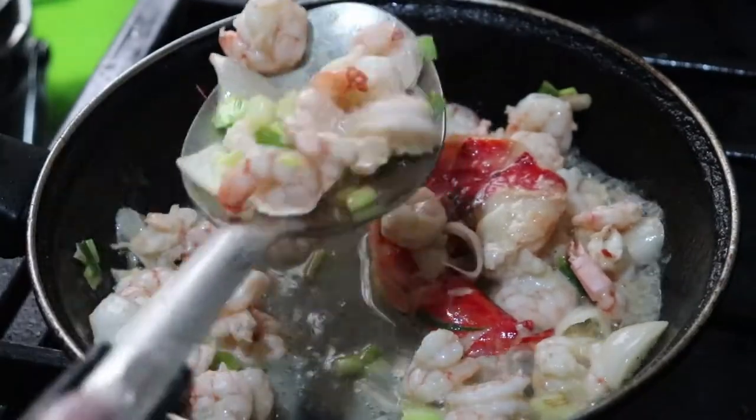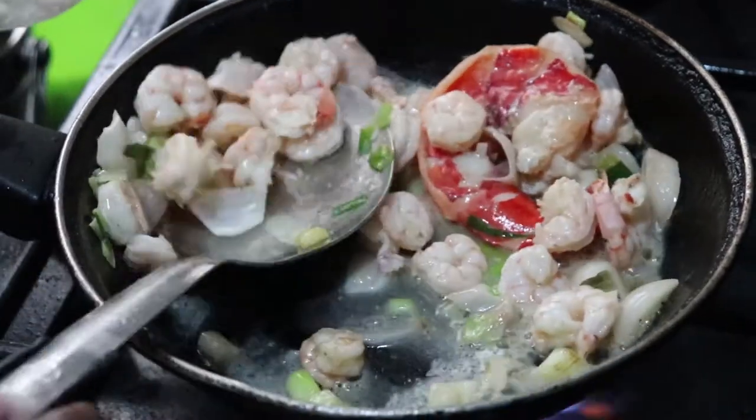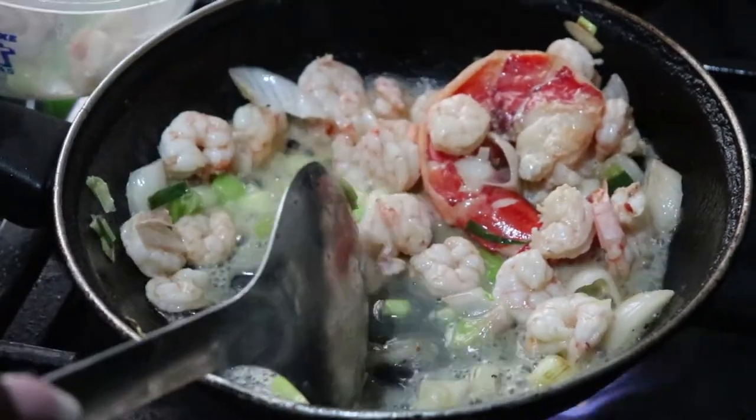My shrimps are done now, so I'm going to take them off the fire and leave the bigger one inside so it cooks longer.